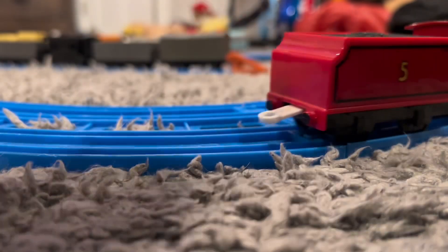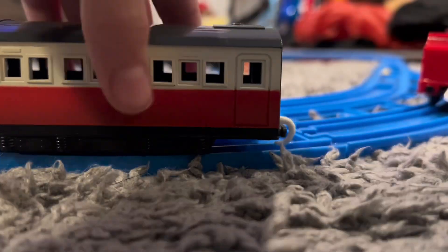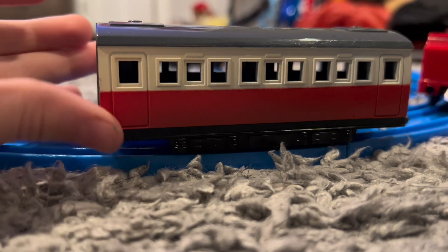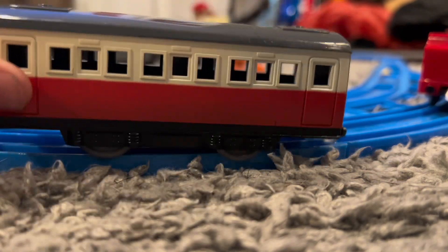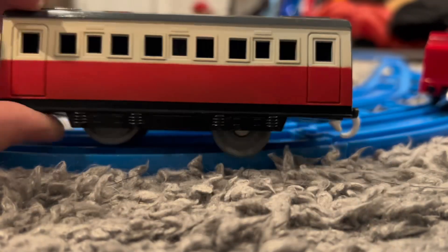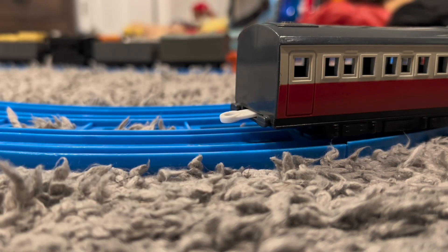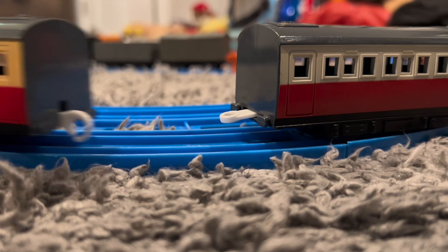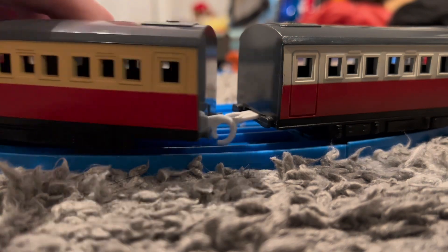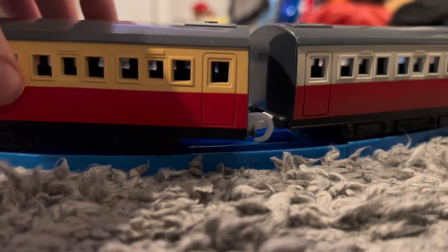My Playrol James came with one piece of rolling stock — a Red Express Coach — and I am very happy to own another one. For a while I only had one of these Red Express Coaches, but when I bought my James he came with another one, so now I have two and I can have a proper express train. This other one came in my Playrol Thomas Freight set with all the cargo stuff.